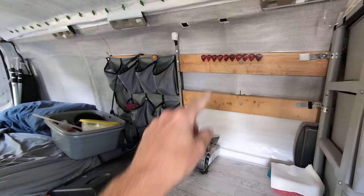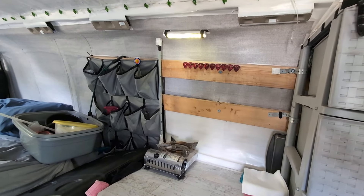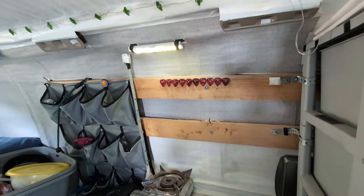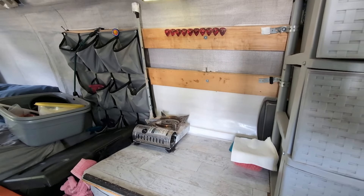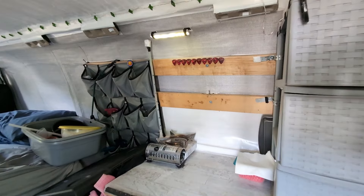Now these two little things here — when I'm cooking, I put this light up and it's just held up with Velcro. I need that when I'm cooking to be able to see inside the pots and pans and stuff. It's looking much better.